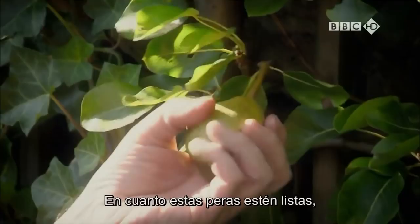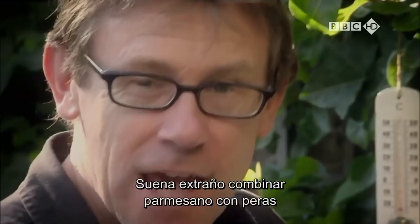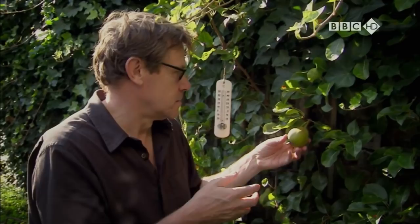Soon as these pears are ready, because they're going to be so juicy and so sweet, I'll partner them with something quite salty. They're fantastic with a bit of parmesan. And it sounds strange, parmesan and pears, but sometimes opposites just work. I mean, sometimes you just have to think as far apart as you possibly can, such as something very hot and spicy, or something really cool.